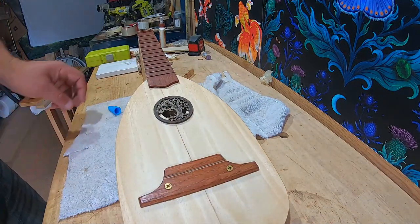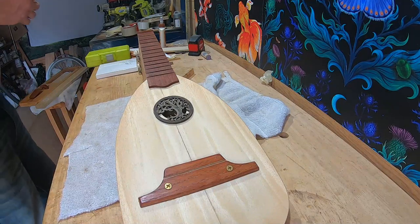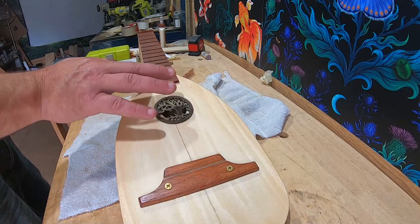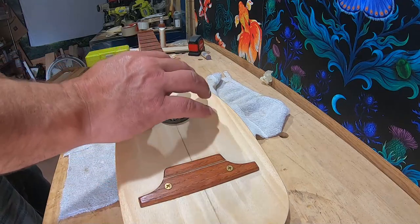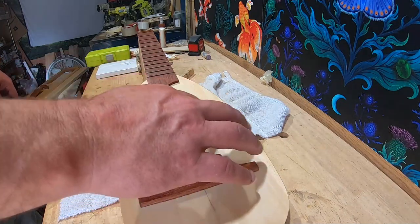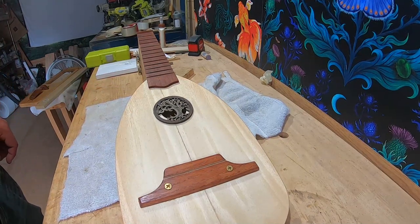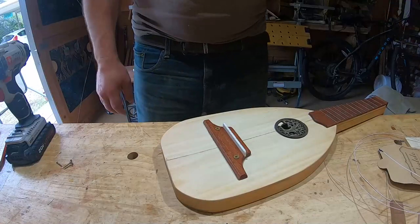That's good. I'm just gonna let that dry. It's smaller than the fretboard, but I'm assuming there'll be enough room to play — most people play up here on the strings anyway. If you're gonna strum, you'll strum further down. We'll let that dry and then put the strings on, work on the nut, and she'll be done and ready to play.